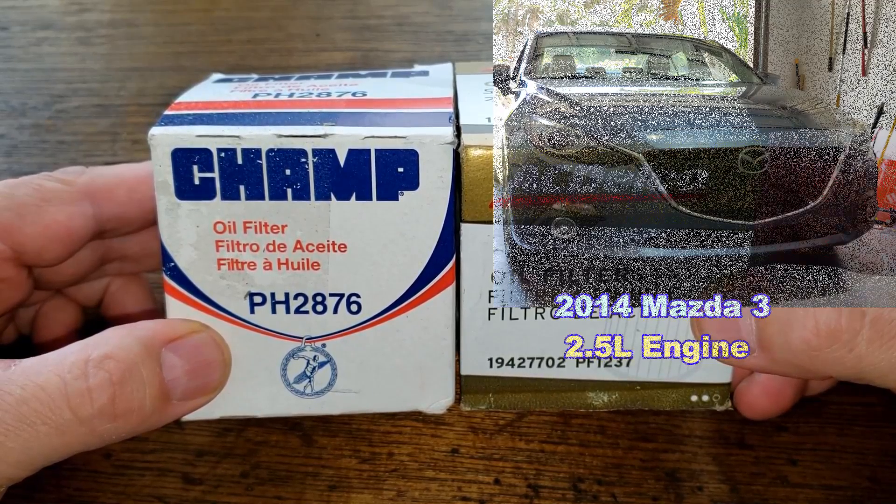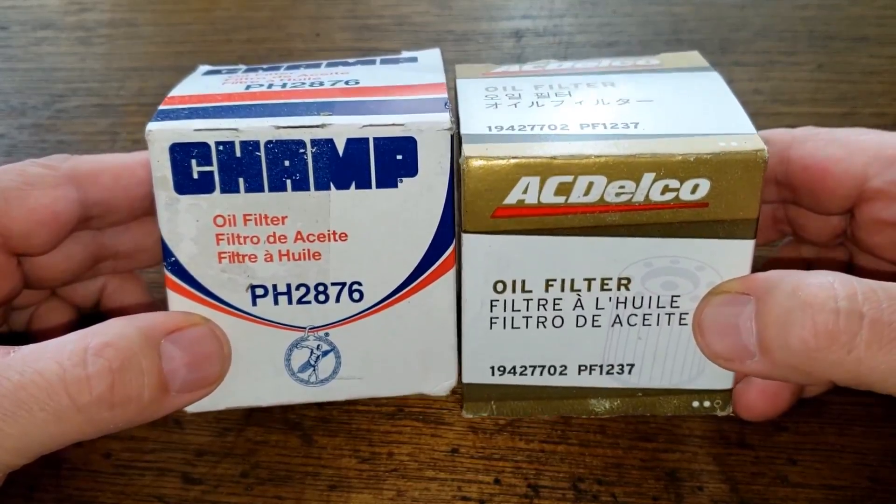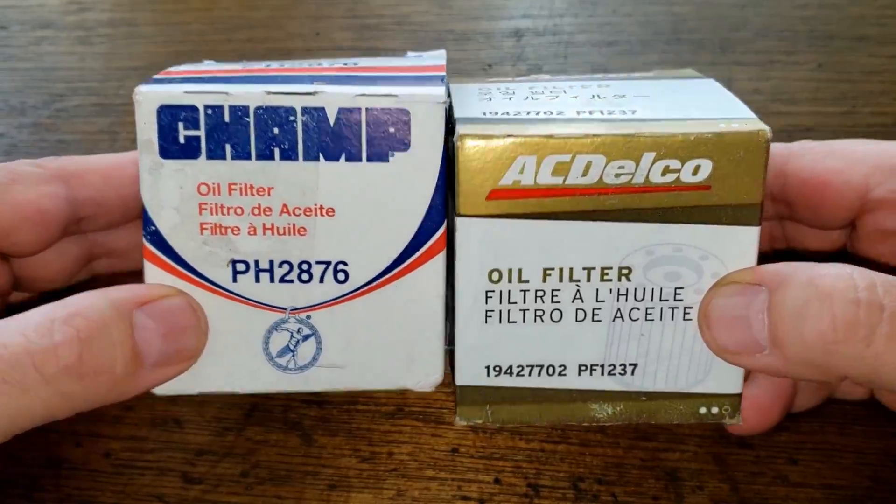The one with the 2.5 liter engine. These two oil filters are going to duke it out — it could get ugly folks — and when the dust clears, we'll see who the winner is. So let's get started.